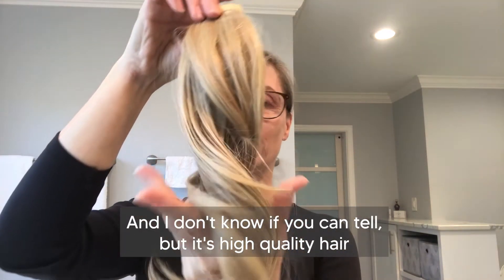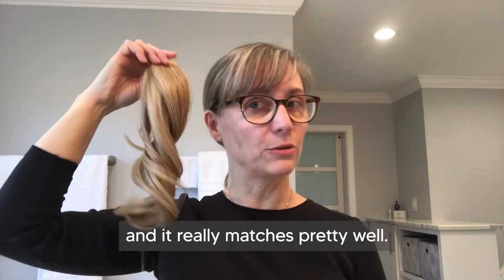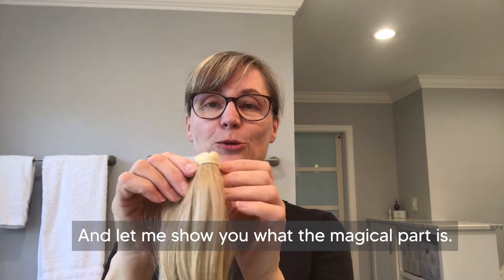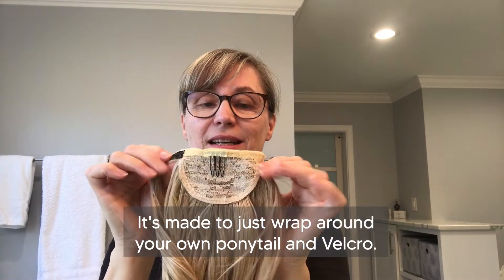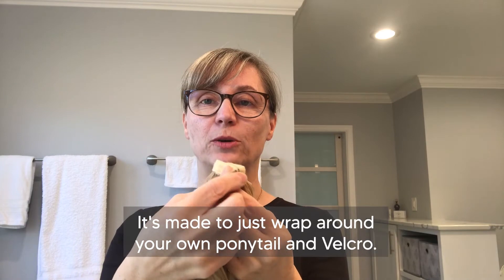So I was so excited to find the Juva Bun Magic Ponytail. It's high quality hair and it really matches pretty well. Let me show you what the magical part is — it's made to just wrap around your own ponytail with velcro.